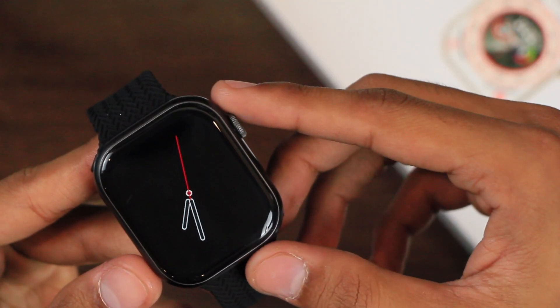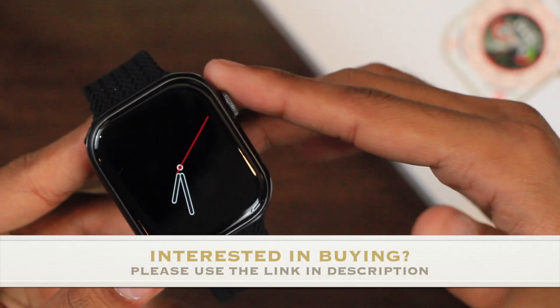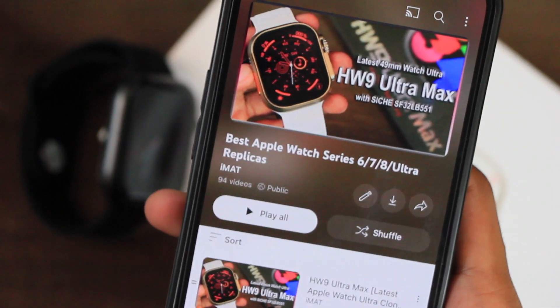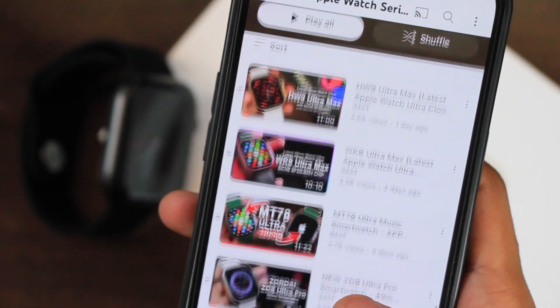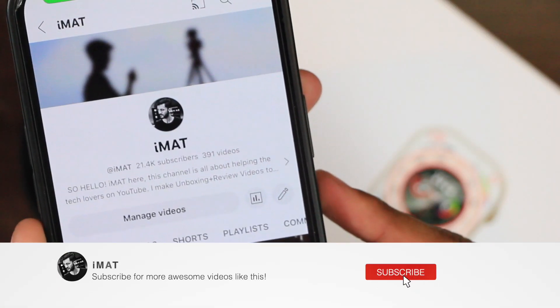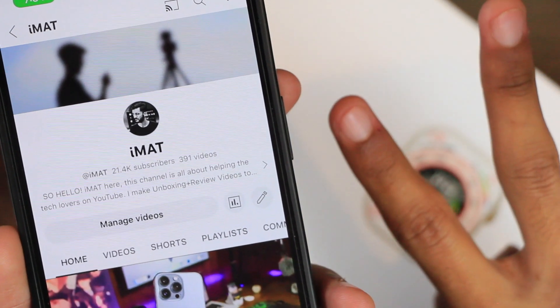You will also get two straps in the box. If you would like to purchase it, I'm going to leave its link in the description box below, and I'd really appreciate it if you use that link to purchase the smartwatch. You can also check out my best Apple Watch Series 6, 7, 8, and Ultra replicas playlist — I'll link it in the description below. Make sure to hit the subscribe button if you haven't yet. I'll catch you in the next one — until next time, this is Imad, peace.